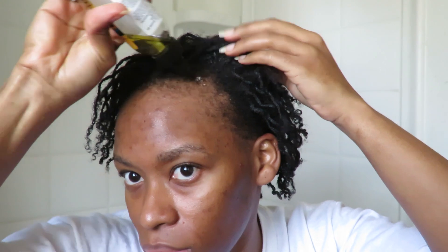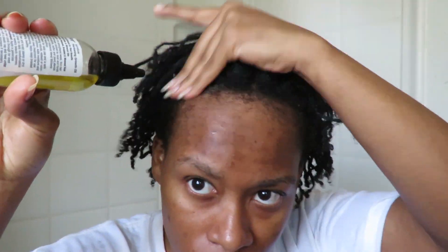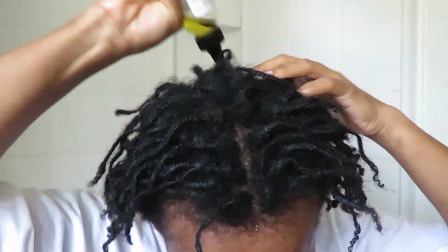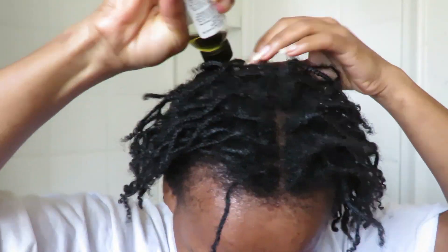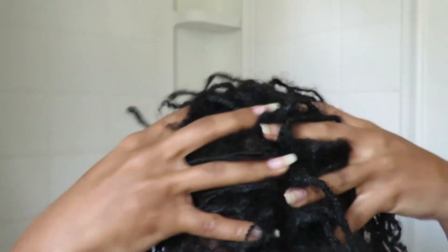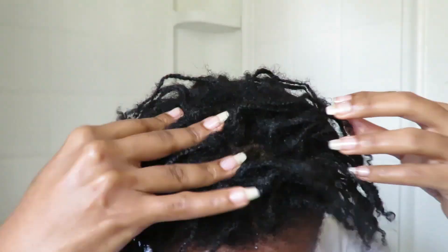After putting on the moisturizer, I go in with my growth oil, going all over my hair — roots, front to back — and making sure I get my edges as well. You don't have to put a whole lot; I just make sure I have enough coverage across all sections of my hair.